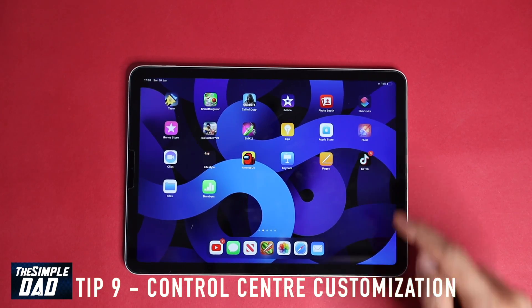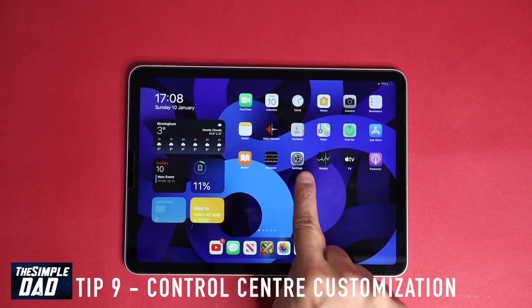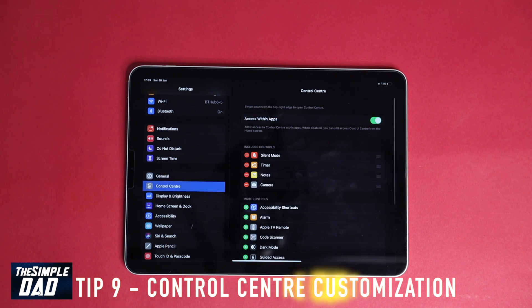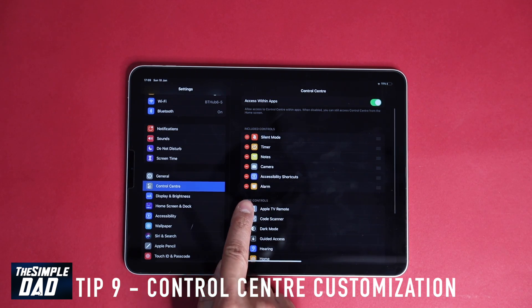Tip nine: Control Center customization. To customize this, go to your Settings app and tap on Control Center. Here you can add any quick settings to the Control Center and enable any features you want.